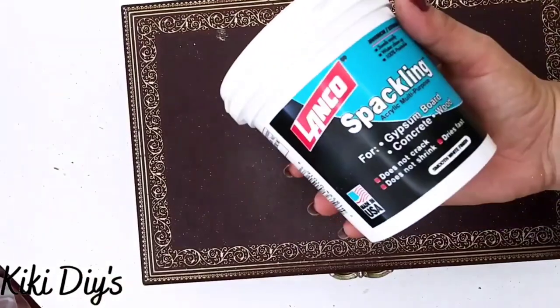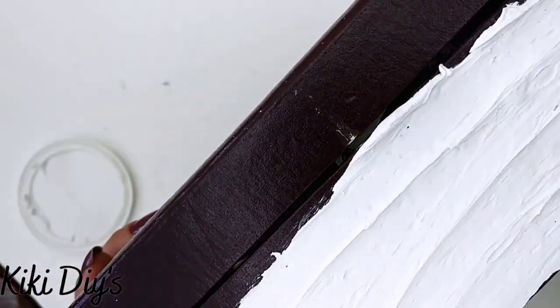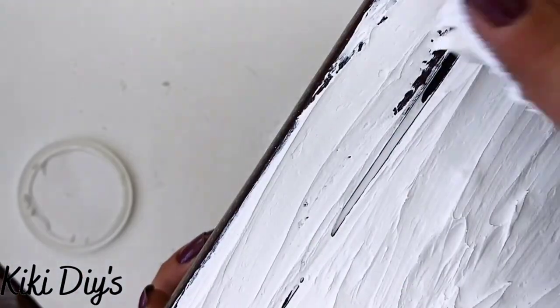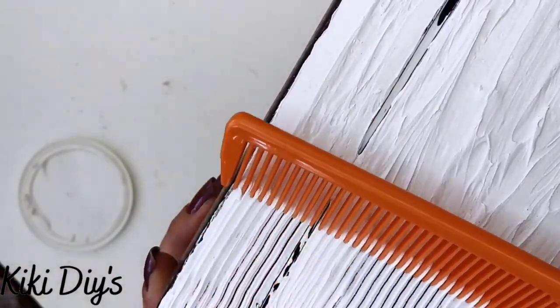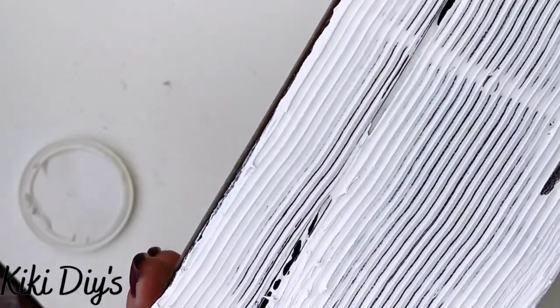I'm going to take this box that I got from a thrift store — it is a wooden box — and we're going to apply some spackle. I'm going to flip it over and apply that spackle to the sides only. You will see why. I'm taking a comb and just combing that spackle.